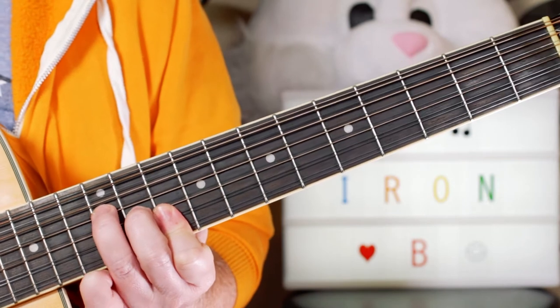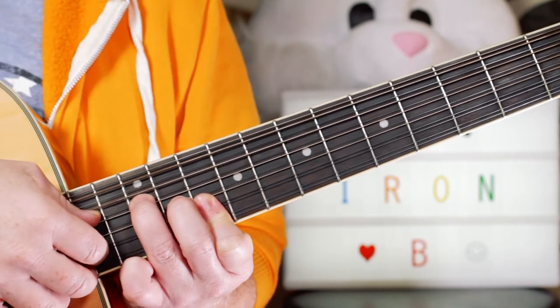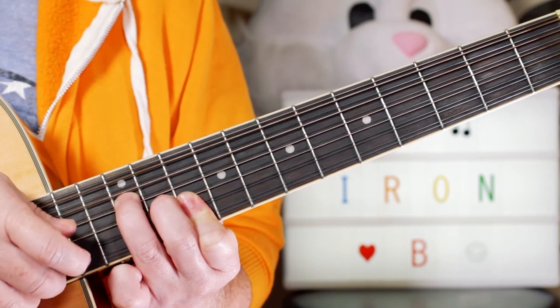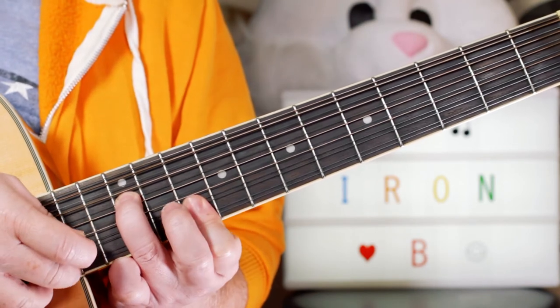I'm playing the D chord on frets 12, 11, 10, 10. I'm just picking with my thumb and my two fingers — picking that note and these two.